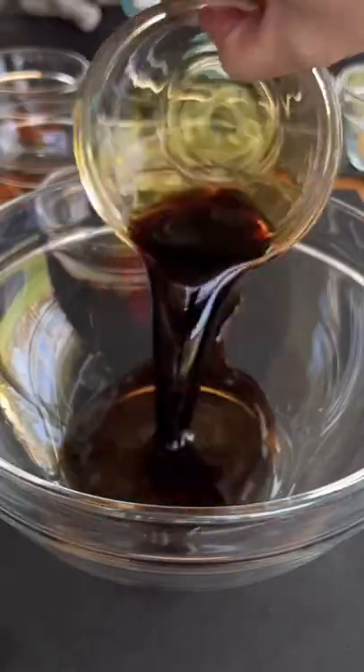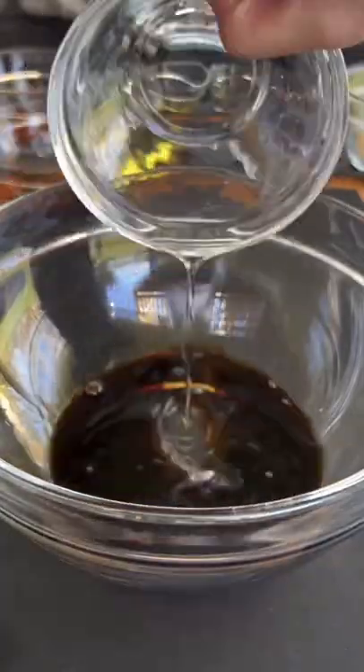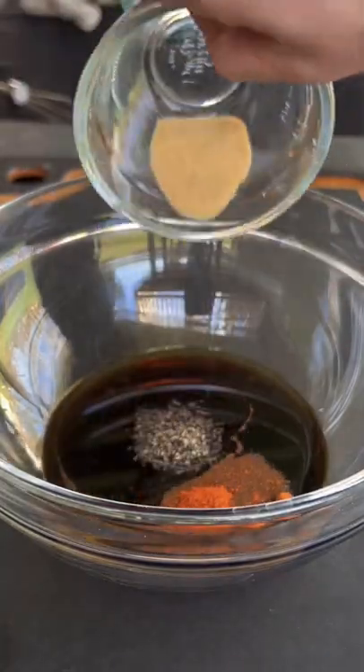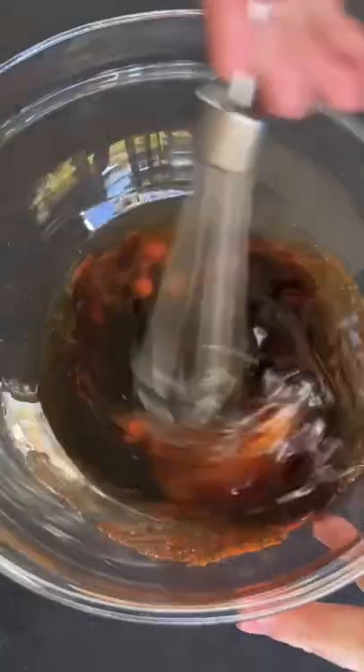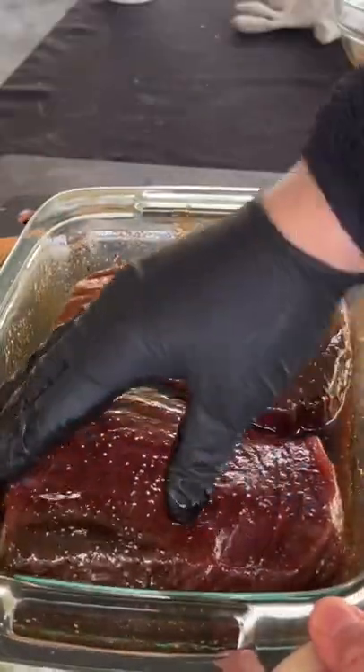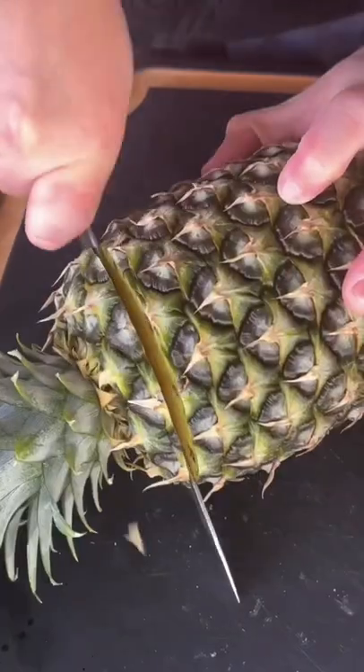Seared Tuna Tostadas. First thing we're going to do is create our soy honey marinade. You can find this whole recipe on my website — link is in the bio. Get those ingredients in there and then whisk them together. Place it on the ahi tuna steaks and then mix that for a bit. Place it in the fridge for one hour.